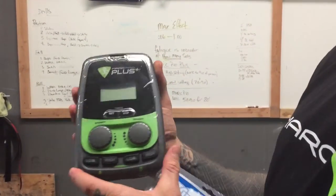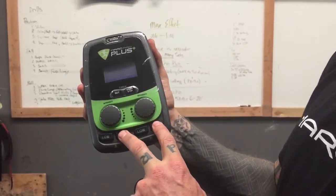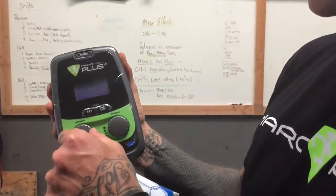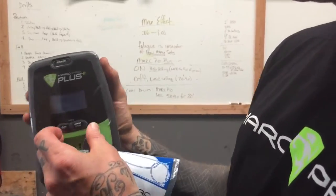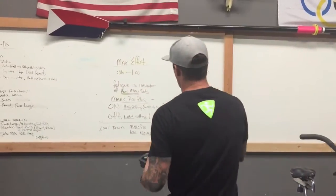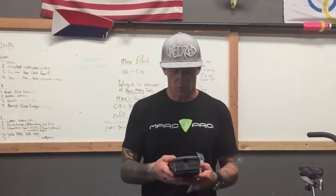With the Marc Pro Plus, here's why we're using it — we have two different settings. When I turn the unit on, I select 'high' on each side during my work interval. I turn this on, turn this on, and when everything is set up I'm turning the intensity all the way up as high as I can actually handle.